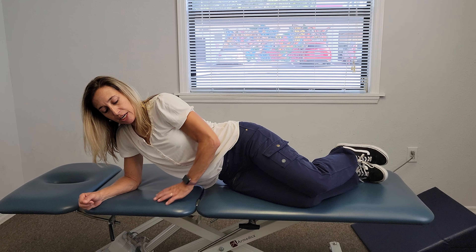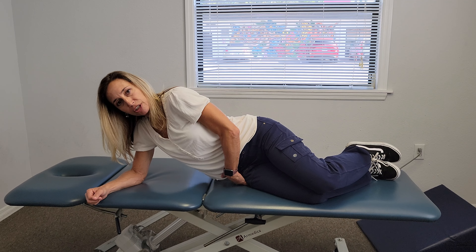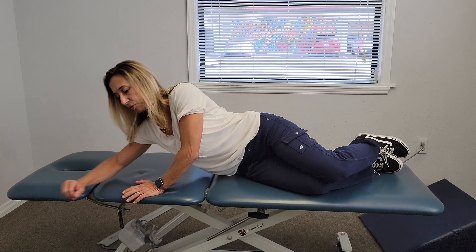I'm going to show you how to do a QL stretch. So if I'm going to stretch my right QL, I'm going to be on my right side. You need to be on your side so much that your hip bone is on the table or the floor.